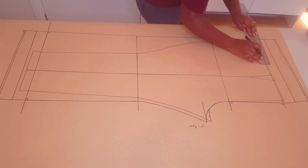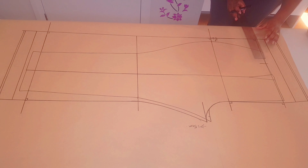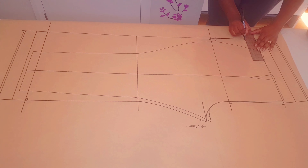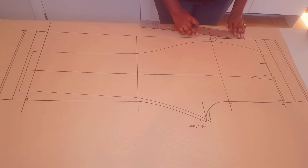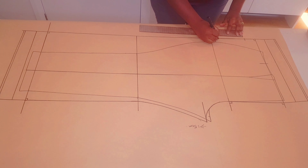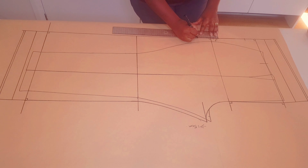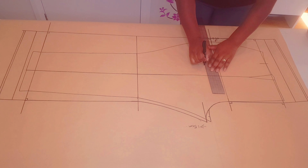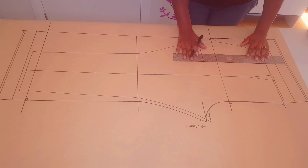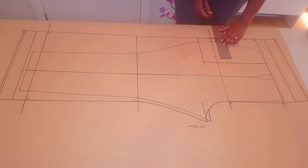Now to making our pocket. First we're going to go in by 16.5 centimeters, put a mark, and square a little line down. Then go 5 centimeters down along the side seam from the newly squared waistline and put a mark — this is going to mark the beginning of our pocket opening. Now measure 13 centimeters from this notch and put another notch. Then from this second notch go down 10 centimeters and put another notch — this will mark the depth of our pocket. Square a line across and square another line down using the point marked before.